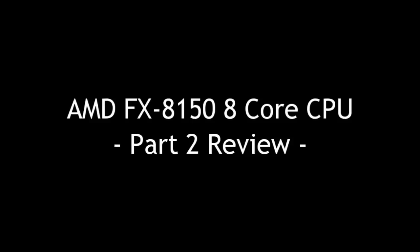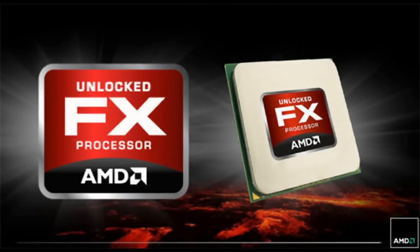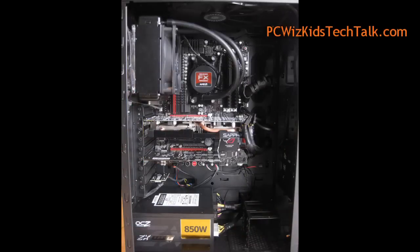Welcome to PC Woods Kids Tech Talk. Today we're looking at part two of the AMD FX 8-core CPU, specifically overclocking. I went into the BIOS and also installed the ASUS Turbo V EVO on my Scorpius AMD gaming rig.